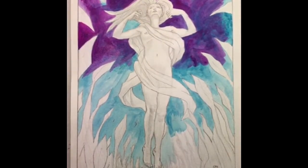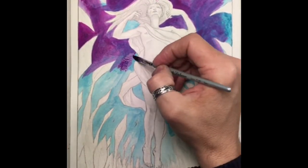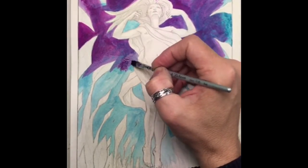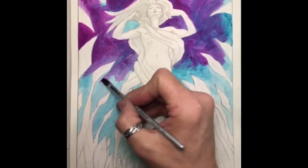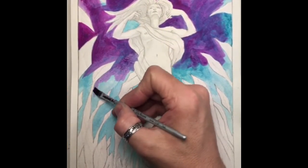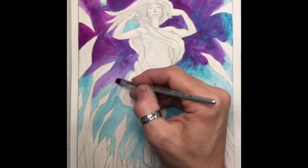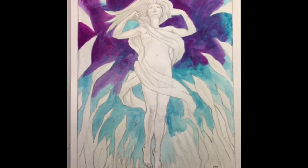My lovely wife got these for me for Christmas, so I'm enjoying these a lot — thank you honey. I'm not real sure what I'm going to do color-wise here; I'm sort of messing around a little bit.